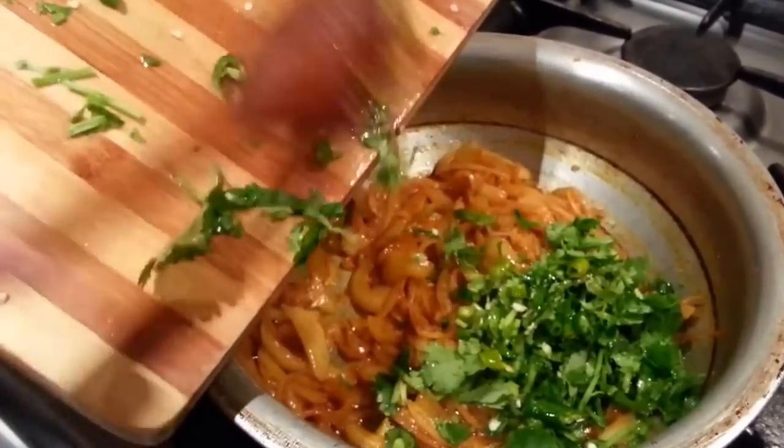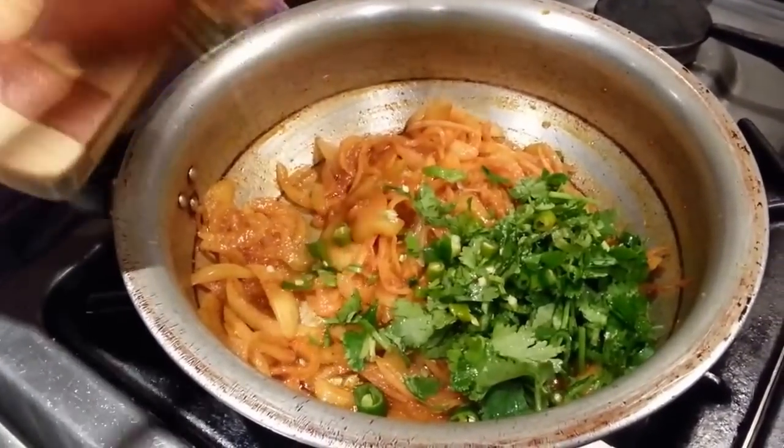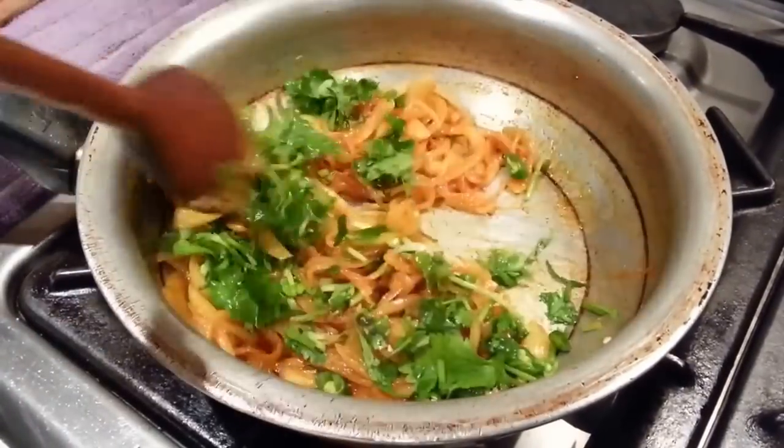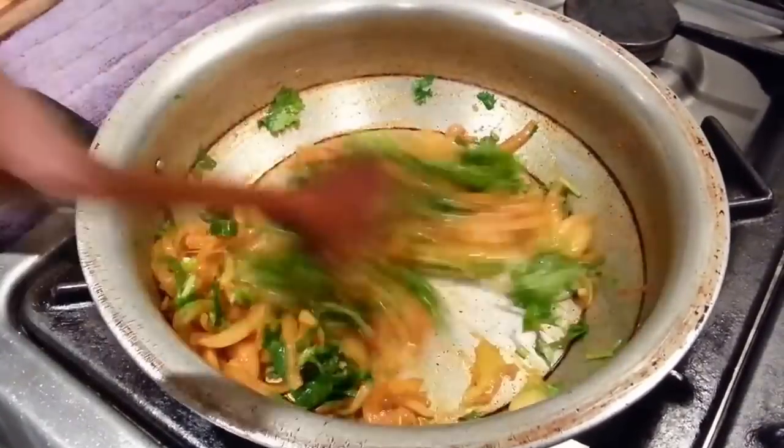Put the chopped coriander and green chilli in there, give it a good stir, and mix all the ingredients together.